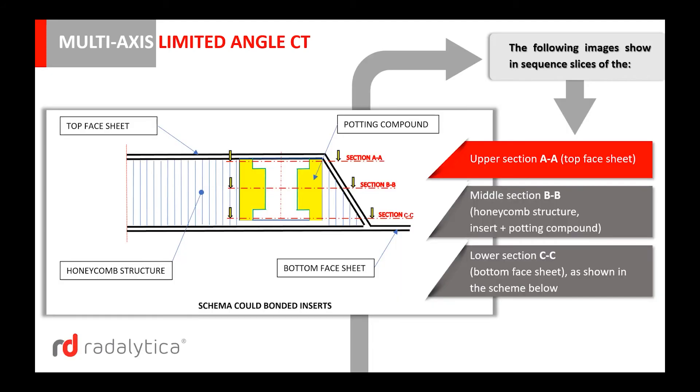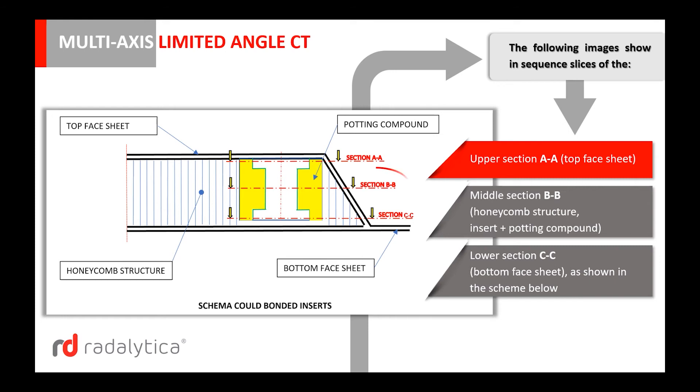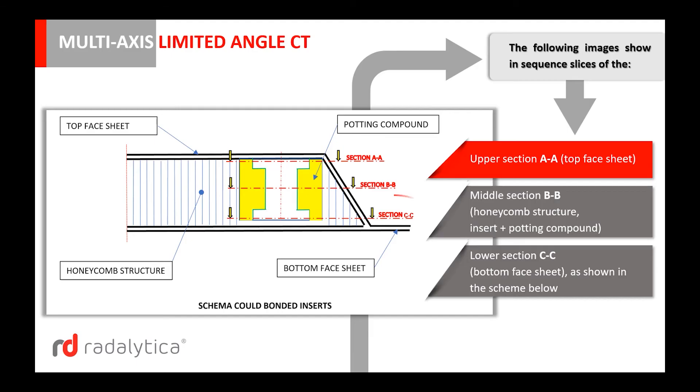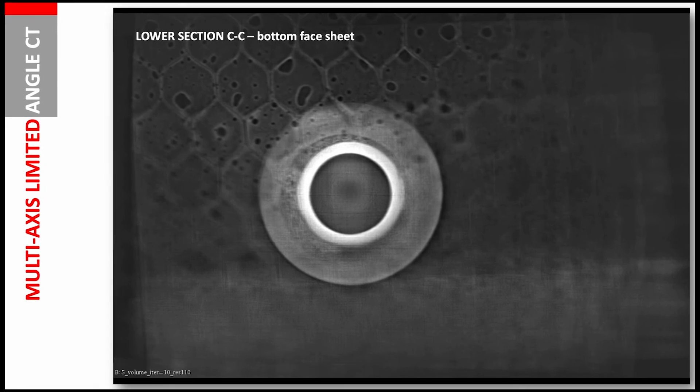The following images show in sequence slices of the upper section AA, top face sheet; the middle section BB, honeycomb structure, insert and potting compound; and the lower section CC, bottom face sheet, as shown in the scheme below. And here we can see the sequence of images.